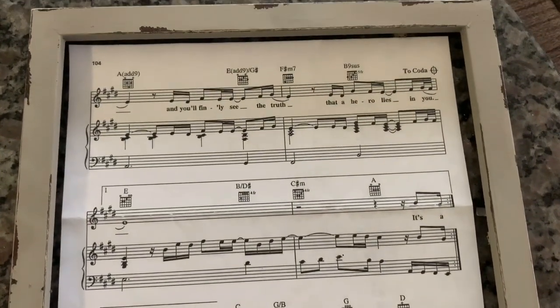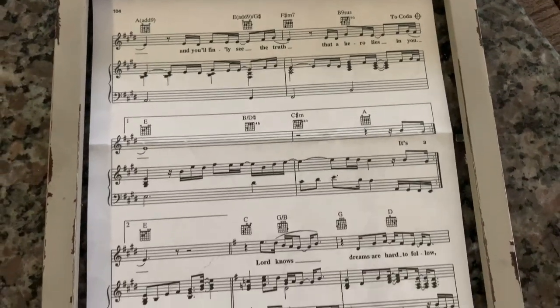This music sheet means so much to me since it was given to me by my mother and I really miss her.